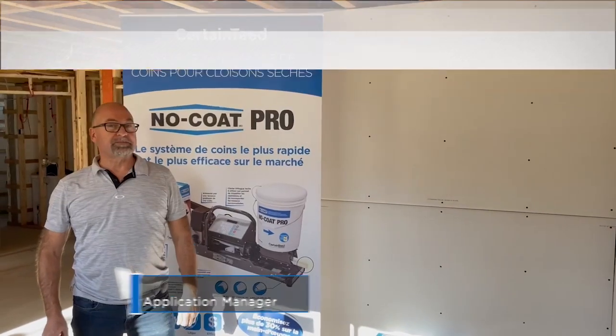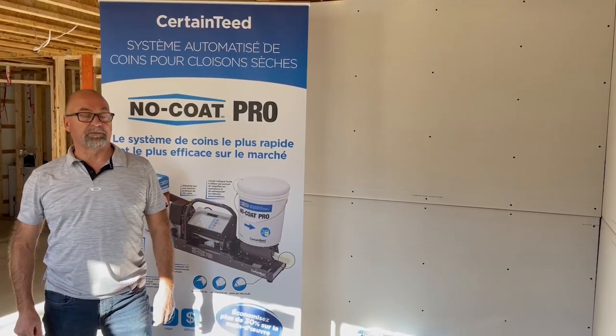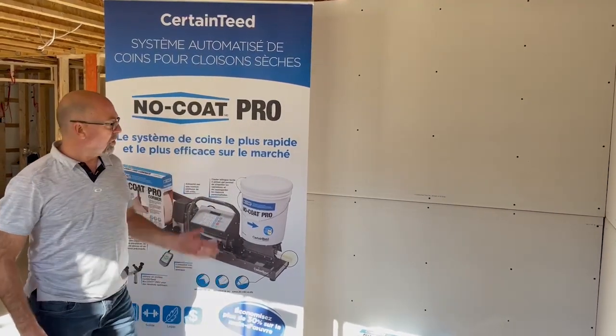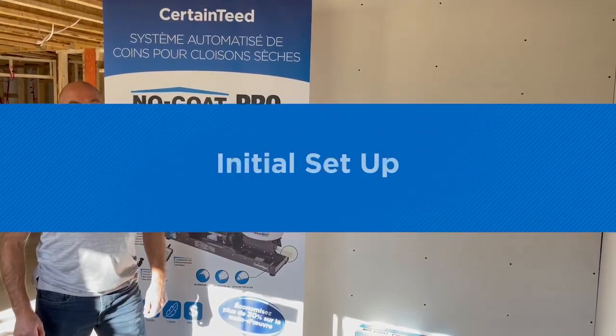Hello, my name is Michel Hulvet. I'm the National Finishing Application Manager for CertainTeed. I prepared a basic video on the NoCo Pro Machine. I hope you enjoy. Thank you.